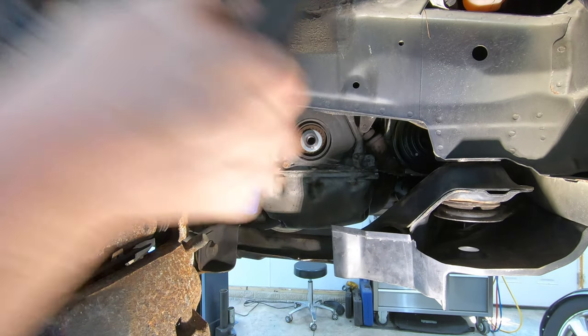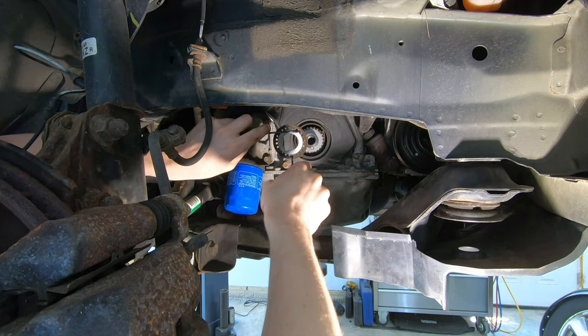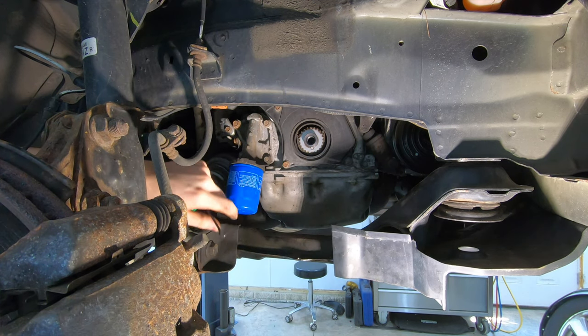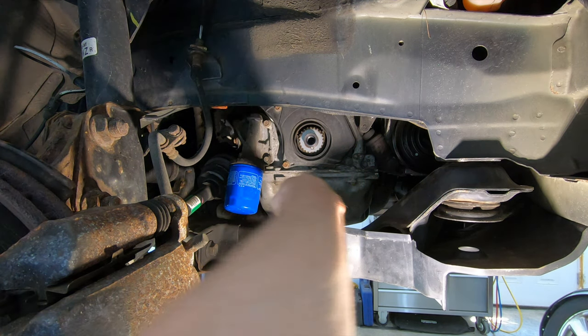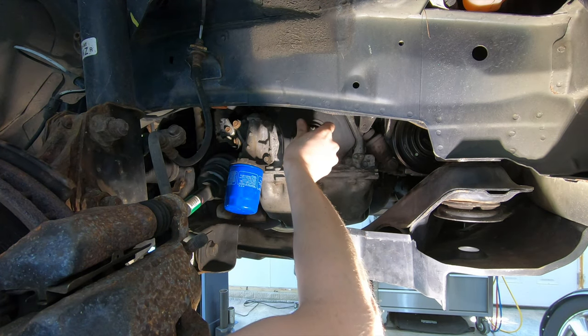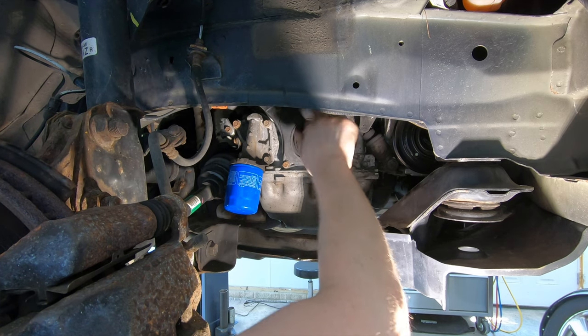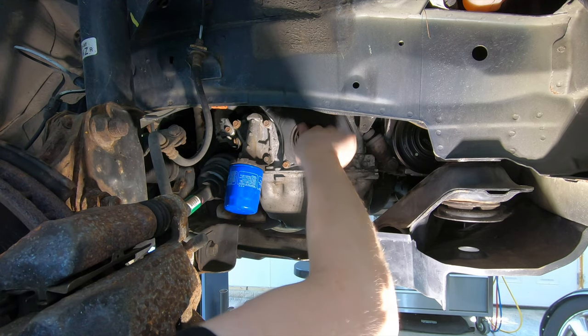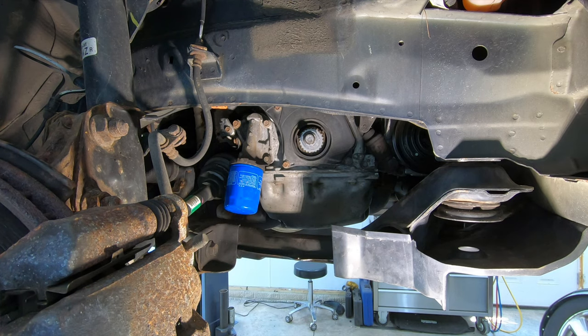The crank pulley just pulls straight off. Go ahead and remove that ring and set it with the balancer — you don't want to put the balancer back on and forget it, because the torque spec on this bolt when we go back together is rather tight. Now I'm going to thread this bolt back into the crankshaft and use it as a turning tool to turn the engine over and get the timing marks lined up.